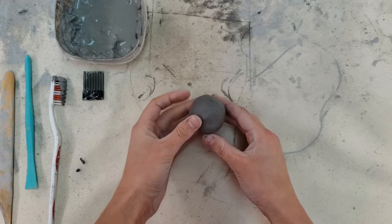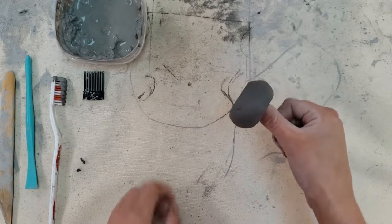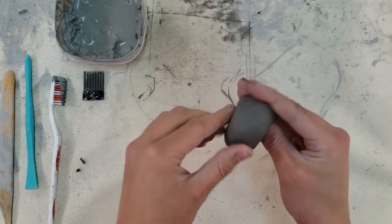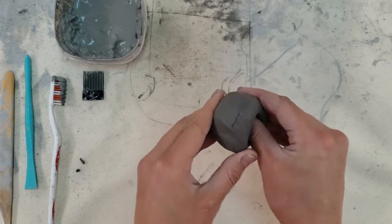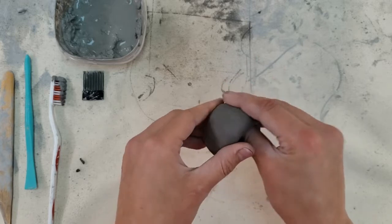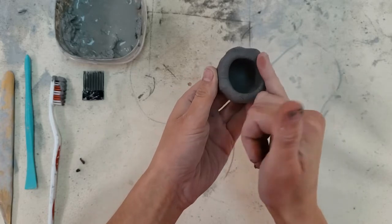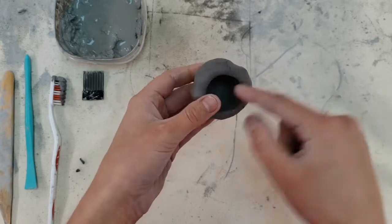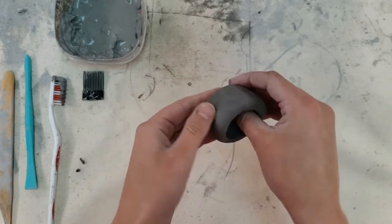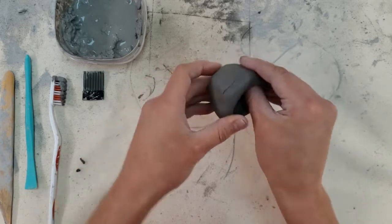We're going to be making a basic pinch pot. To do that, I'm going to insert my thumb and then simply pinch and turn the clay in my hand. Keep turning and rotating until the wall is about the thickness of your pinky. You don't want to go through the bottom either — it can't be any thicker than your pinky.